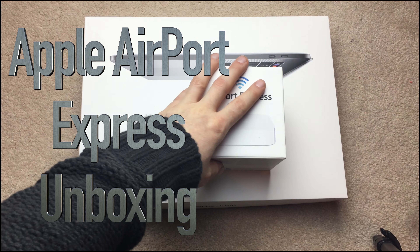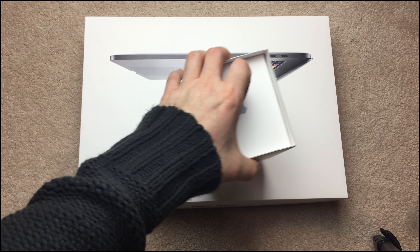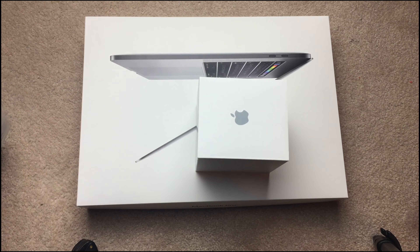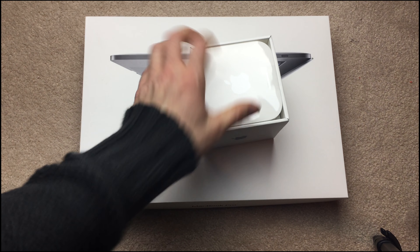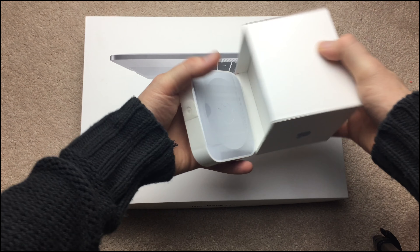Hey guys, today I'm unboxing this — the most simple router from Apple, and you can upgrade to another one. Anyways, this is what you get inside the box, and it actually looks a lot like an Apple TV.